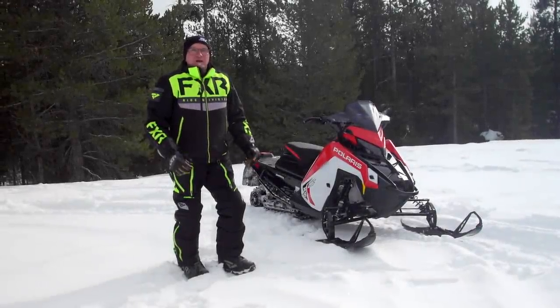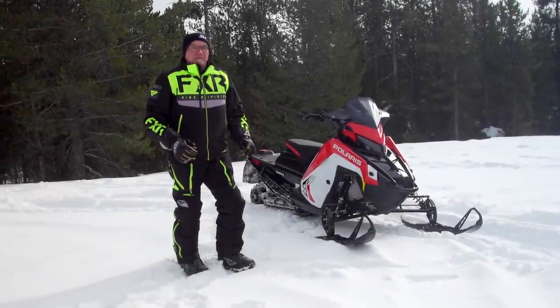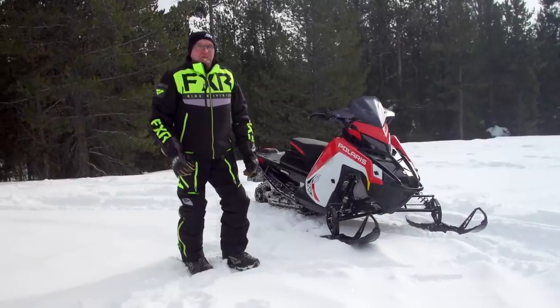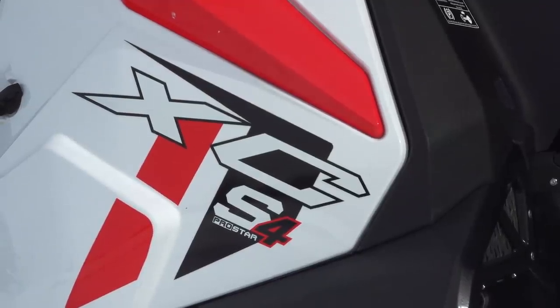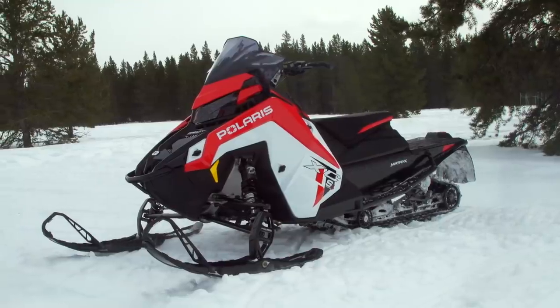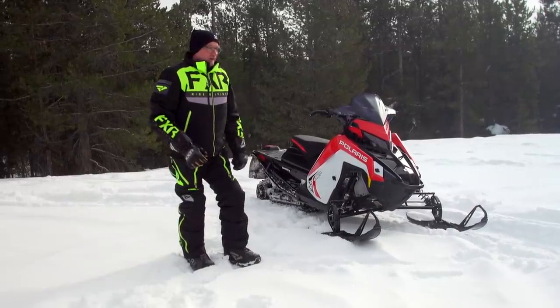Hey Snowtrax YouTubers, it's time for another insightful walk around. This time it's on the big news in the snowmobile business from Polaris, and that is their launch of a new proprietary Polaris-built, built-for-snowmobile four-stroke engine. So let's get into the nitty gritty first.